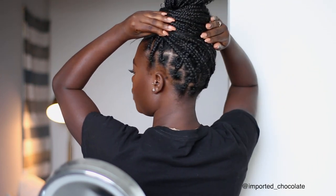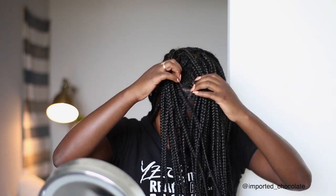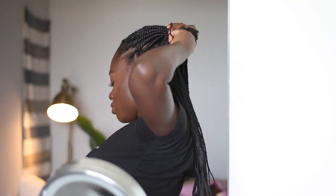Alright guys, it has been about an hour. Let me show you the back real quick — that's how the back looks. Of course you can go ahead and do more if you want, as in you can do the middle part too. The way I style my hair when I have knotless braids is basically in a ponytail — a middle ponytail, not a high or low one. That's why I didn't bother with the middle portion because no one's really going to see that part.